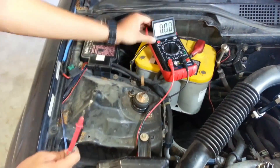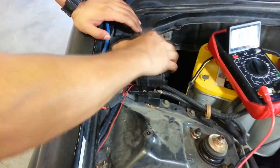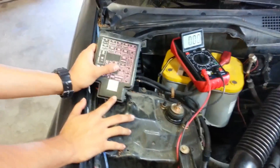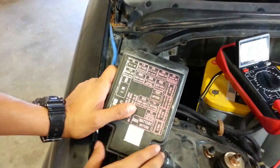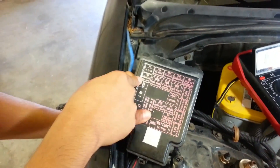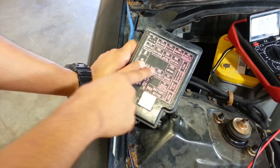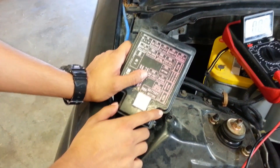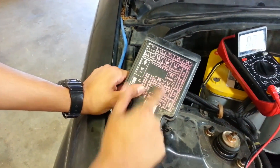First thing we're going to do is find the fuse box. Once you find it, you're going to open it and set the cover aside. You're going to look at the most common components likely to have an issue. The most common problems I've seen are your windows, your radio, your interior light, and certain other things including the horn in case there's a short circuit. Worst case scenario, you have a headlight or battery circuit that's messed up. We're going to check the top one, then the bottom, and go in order.